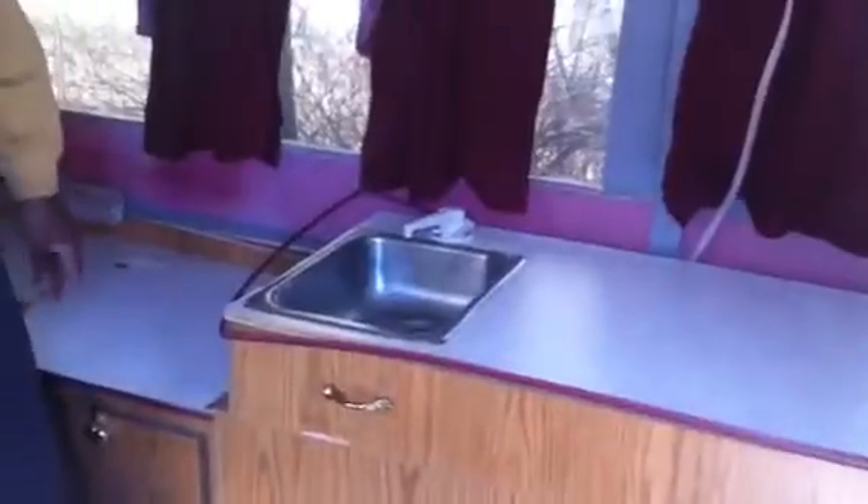This just comes over here — there's your sink. Flip it all the way over. There's your sink and refrigerator. The stove is up under here. There's also a table. Put your table up.